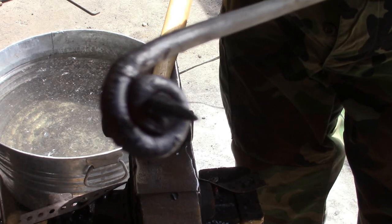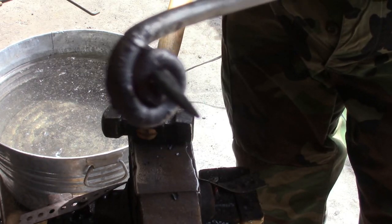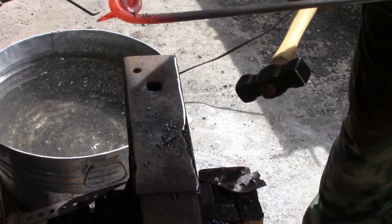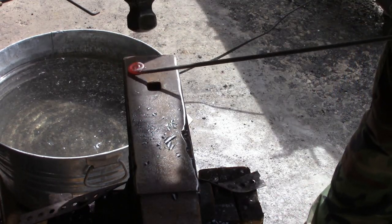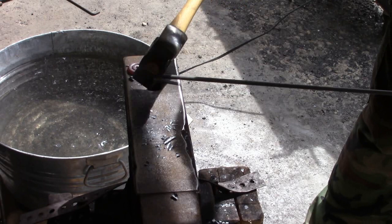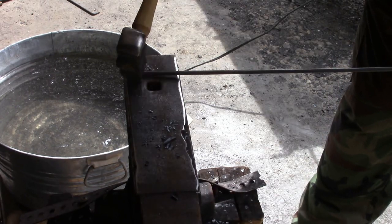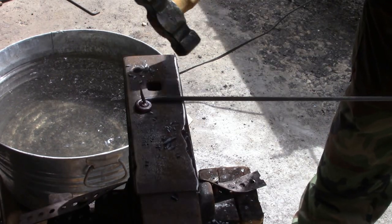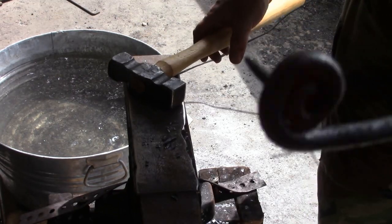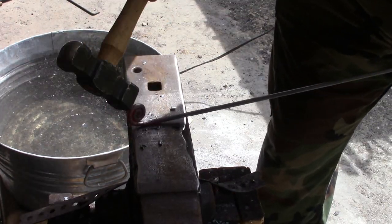Now it's starting to wobble a little bit, not going straight anymore. So now we're going to use the pritchel hole and flatten everything out — that's going to straighten up that point at the same time. All we're going to do is put it upside down, put that point down into the pritchel hole, and then flatten everything out. You can sort of knock that point where you need it. We can always go back in and straighten that up later, but now it's flat again — let's keep twisting.